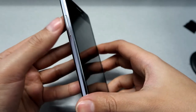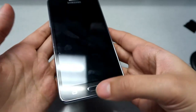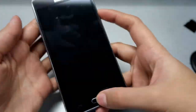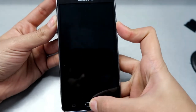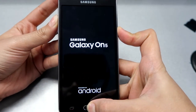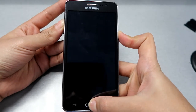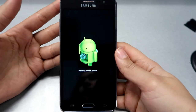So we just press the power button, the volume up button, and the menu button all at the same time. Turn off your phone first, then press all of them and keep holding. Don't release any buttons until you see the Android logo.